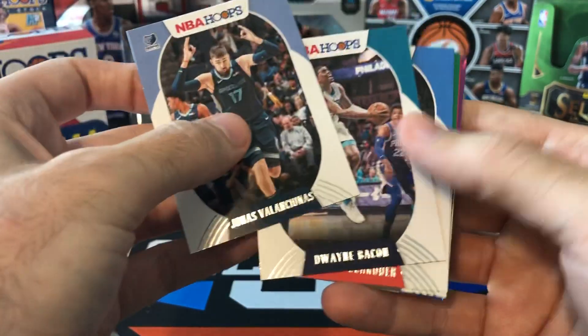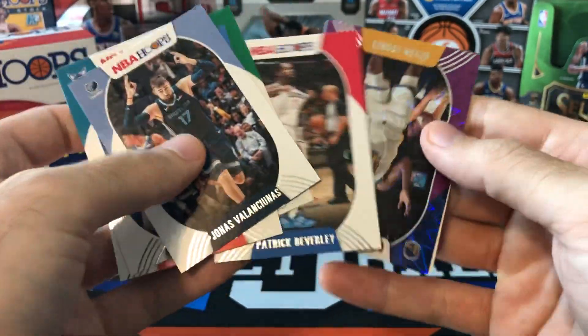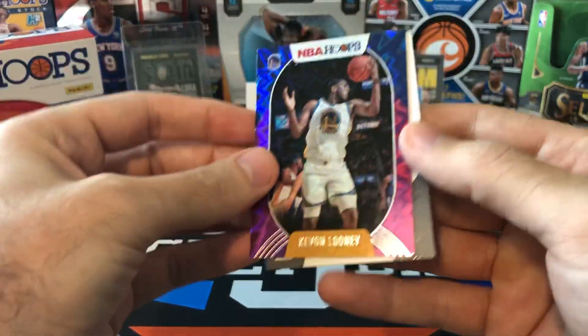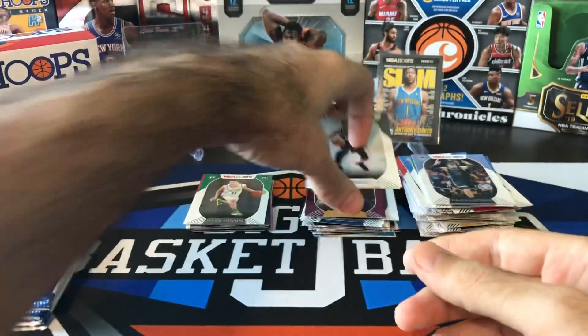Another explosion. Valanciunas, Dwayne Bacon, Schroeder, Tatum, Pat Bev — and our purple explosion is going to be Kevon Looney. Unfortunately most of the explosions have not been great, with the exception of that Steph. Vassell and Nico Mannion.